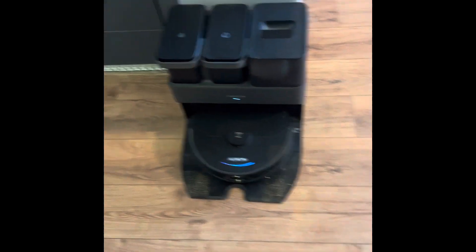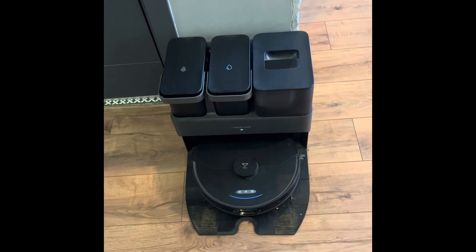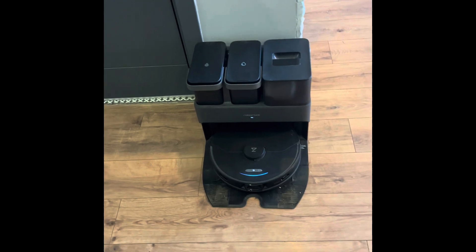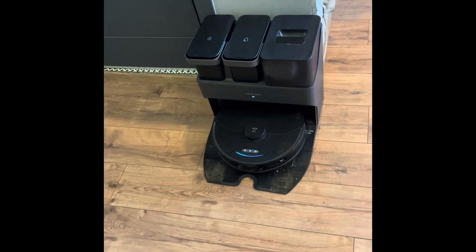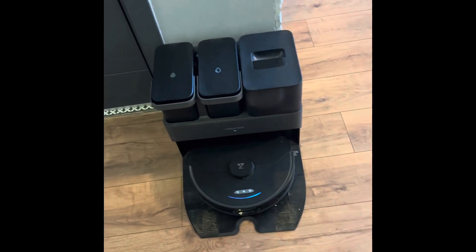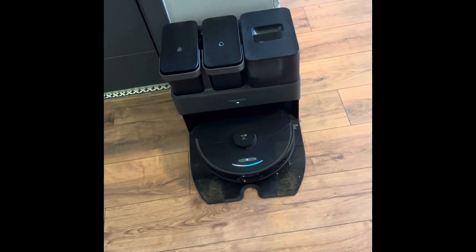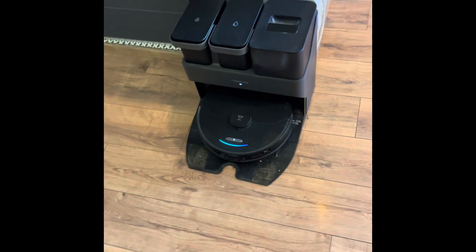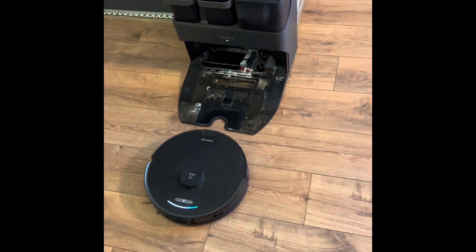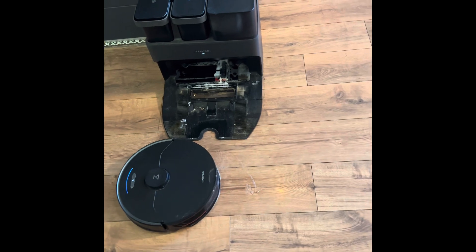You can choose a time for it to go back to the station, clean its mop, and come back again. It washes its own mop, cleans it, and dries it at the very end. You have very little to do — maybe once or twice a month you will clean the base. It will even send you a message telling you which parts need cleaning, and those are very easy — you just take them out, wash under water, and insert them back.